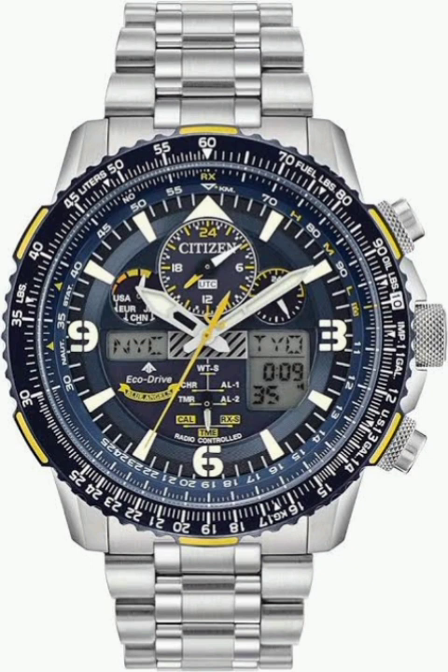This is the end of our deep dive, but we hope it's just the beginning of your exploration of the Citizen Skyhawk Eco-Drive. If this conversation has piqued your interest, dive deeper into the instruction manual — it's got tons of fascinating details. As you strap on your Skyhawk and head out into the world, remember: it's not just about keeping time. It's about making the most of every second. Let the Citizen Skyhawk Eco-Drive be your trusted co-pilot on every adventure. Until next time, keep diving deep and keep seeking knowledge.